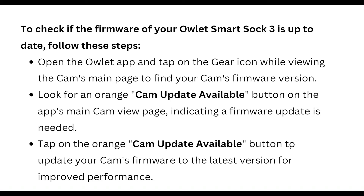To check if the firmware of your Arlo Smart Chime 3 is up to date, follow these steps: Open the Arlo app and tap the gear icon while viewing the cam's main page to find your cam's firmware version. Look for the orange 'Cam Update Available' button on the app's main cam view page, indicating a firmware update is needed. Tap that button to update your cam to the latest version for improved performance.